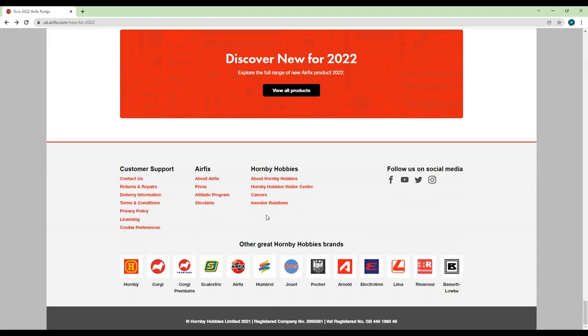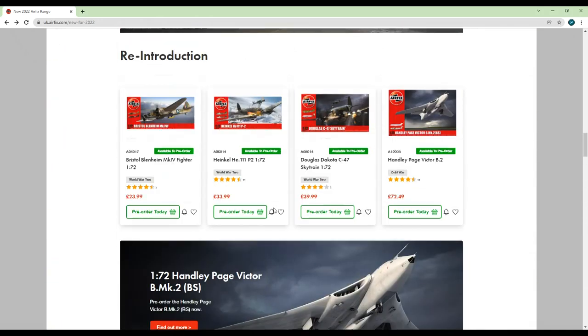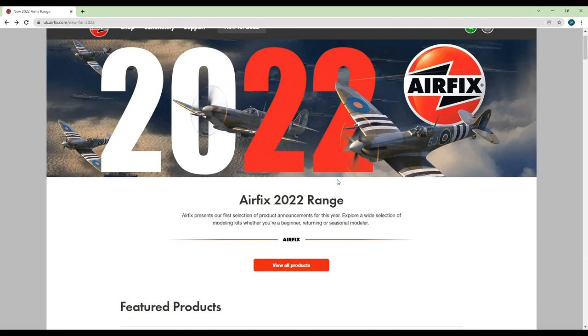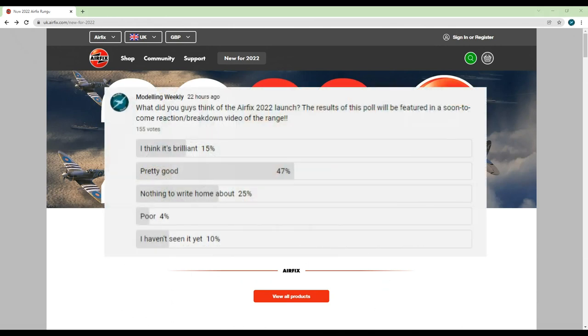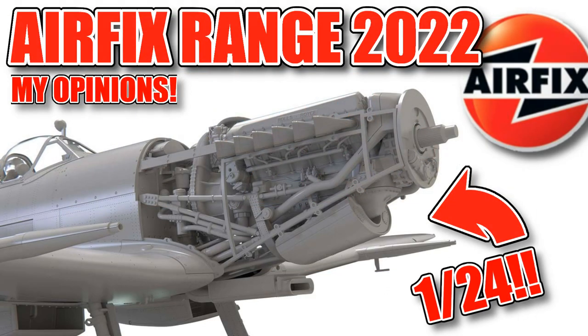So that pretty much concludes this opinion video. I know I've done a lot of talking but there were quite a lot of new releases. I feel like this year's launch is pretty good with some decent kits making a return to the store. Obviously the four new tools are what I and most people are excited about, and I'm keen to see what the moulding quality is like once they're available for purchase — until then we'll just have to wait and see. I put a poll out yesterday to gather your general opinion on the release and I pretty much agree with the results as you can see on screen. I hope you enjoyed this video and found it insightful. Feel free to drop your opinion below or in my Discord server, as I'd love to hear what you think. To my regular viewers, don't worry — a build video is coming soon and it's a big one, so stay tuned. Thanks for watching and I'll see you all next time.